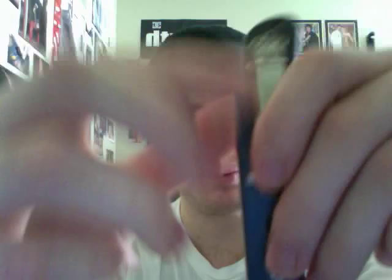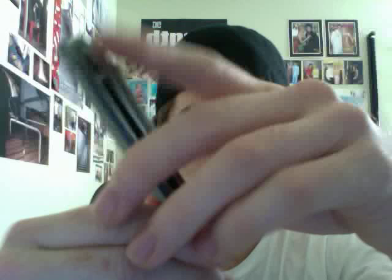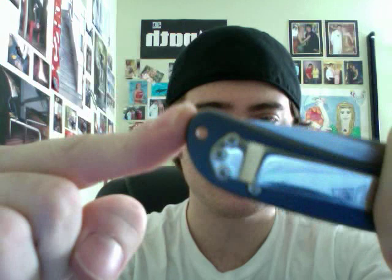The blade steel is not the best — so those are the two cons in my opinion. Tip-up carry only; the knife comes set up for right side but is adjustable for left and right tip-up carry. The pocket clip is very nice — it sits well and slides in very smooth with the titanium handles. The clip is high-polished, same with the blade and liners. It does have a lanyard hole if you dig lanyards.